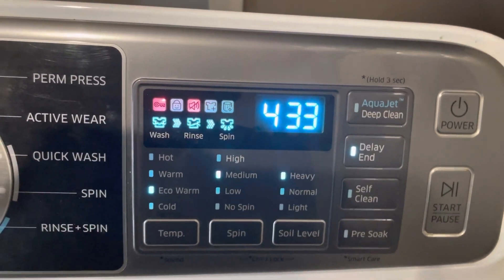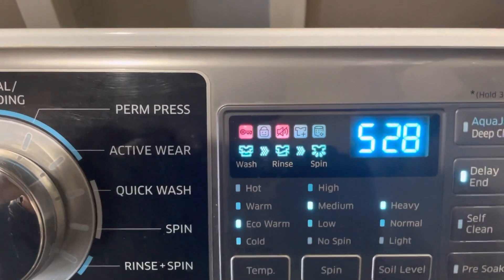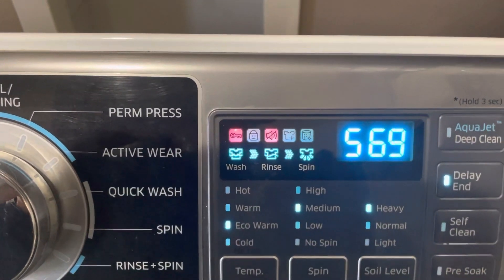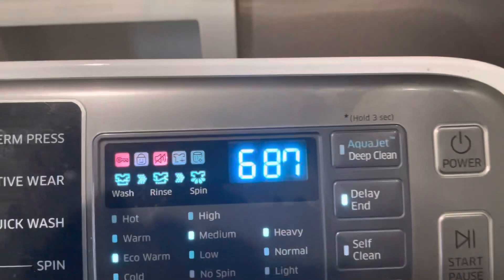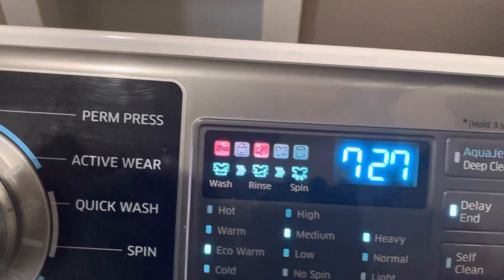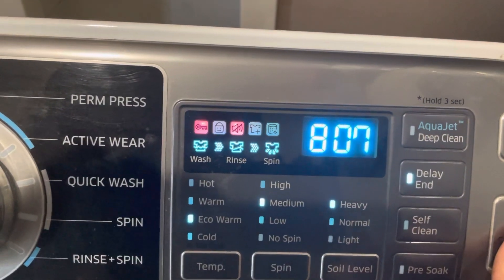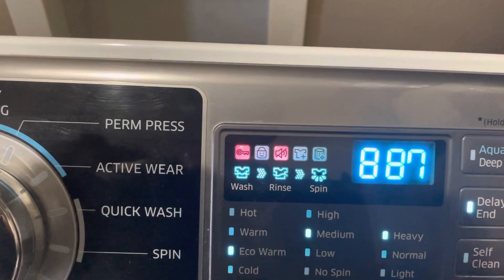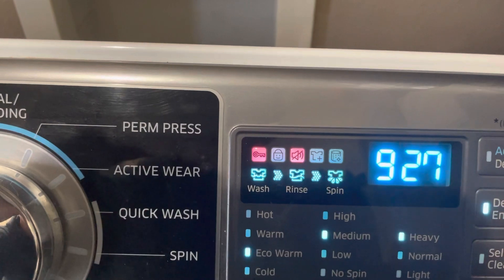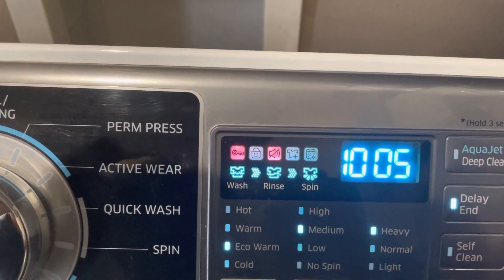400... 500... 600... 700... 800... 900 RPM.